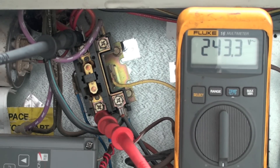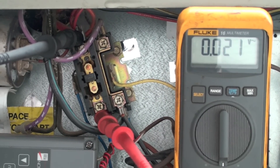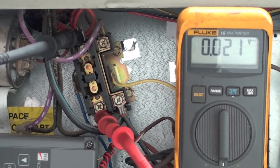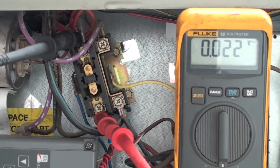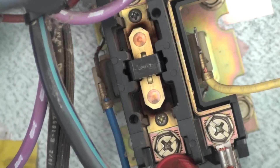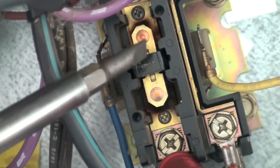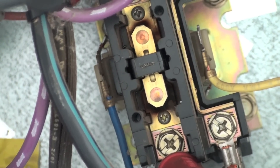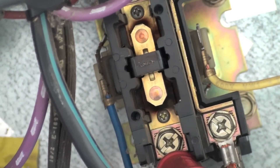Now we're showing two one-hundredths of a volt voltage drop across there. Generally, if we've got two tenths of a volt across a contactor, it's about ready to die. You can see those contacts have got some black around them, but there's no discoloration of the copper bar across here. These contacts are in good shape — two one-hundredths of a volt, no problem. I would not replace this contactor; it's operating normally.